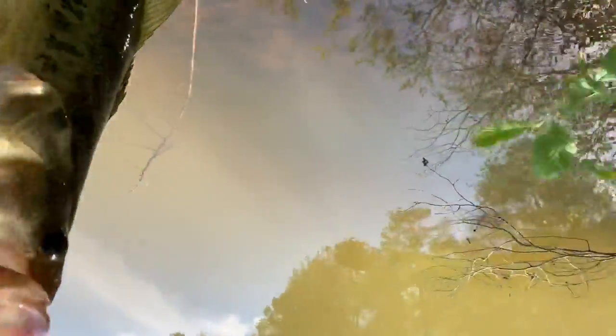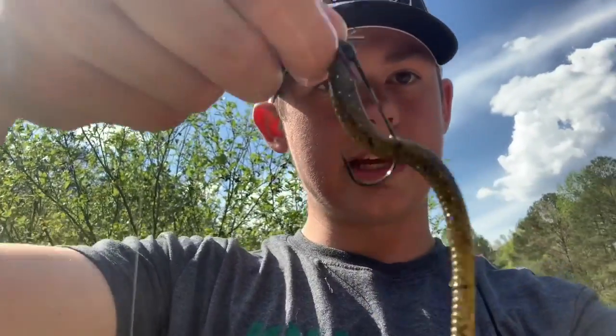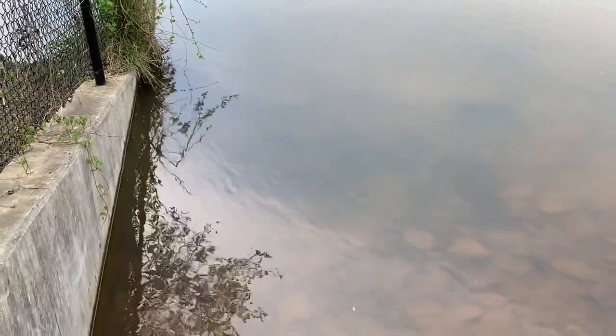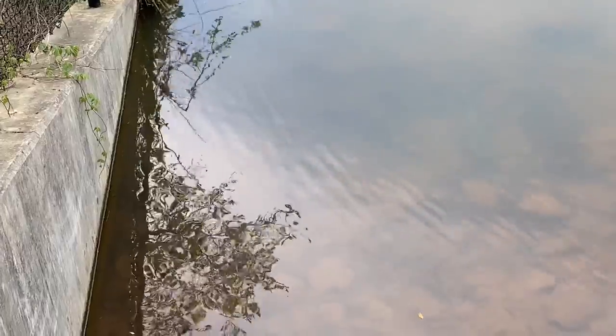Look at her — now we're going to let her go. That fish took me two days to catch. I was here for about three hours yesterday trying to catch it, and it's been about 15 minutes here today. I caught that on a little Woo Tungsten Shaky Head jig. Beautiful fish, man. I just caught that bass right there.